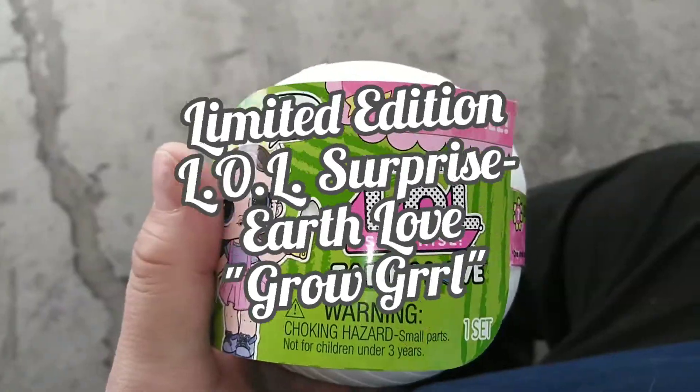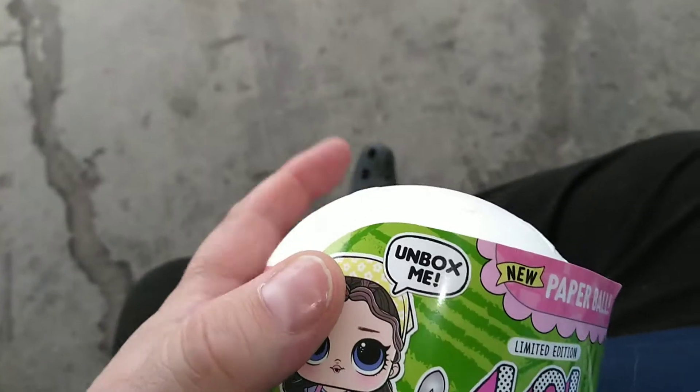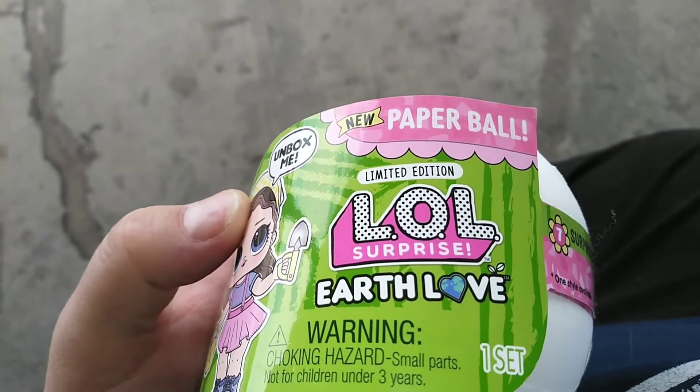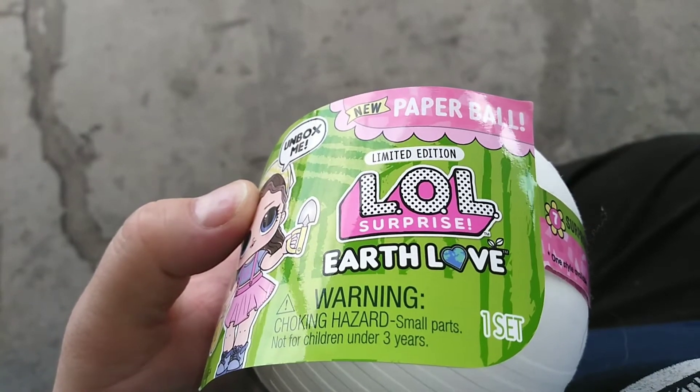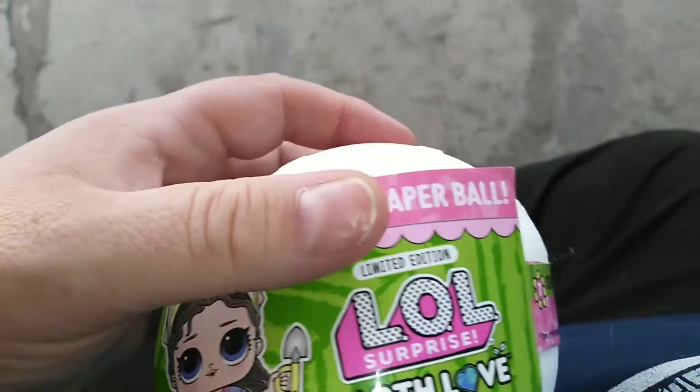Hey guys, it's Carrie. Welcome back to the channel and today I'm really excited to bring you the limited edition LOL Surprise Earth Love series. It's the first of its kind with new paperball. We found other paperball ones recently on this channel, but this was the original first one.